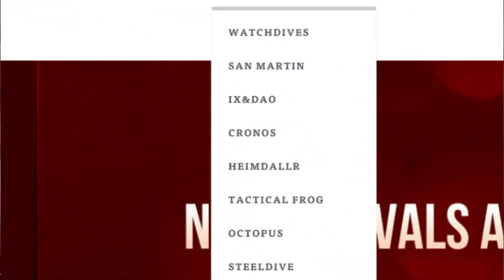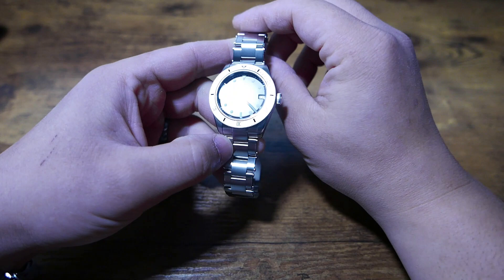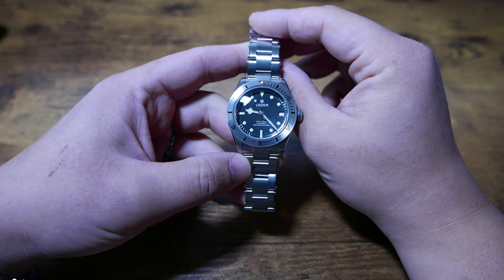Heimdallr, Steeldive, Tactical Frog, etc. So basically what I'm saying is Thorne comes from a proven watch group, and I was confident in trying out this brand despite never having heard of them before.